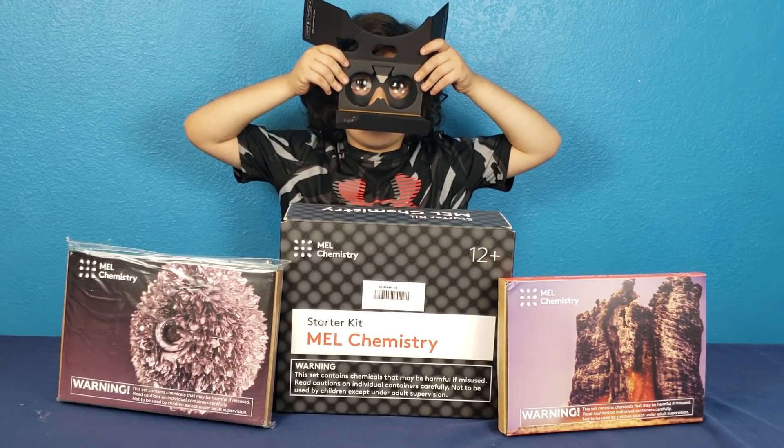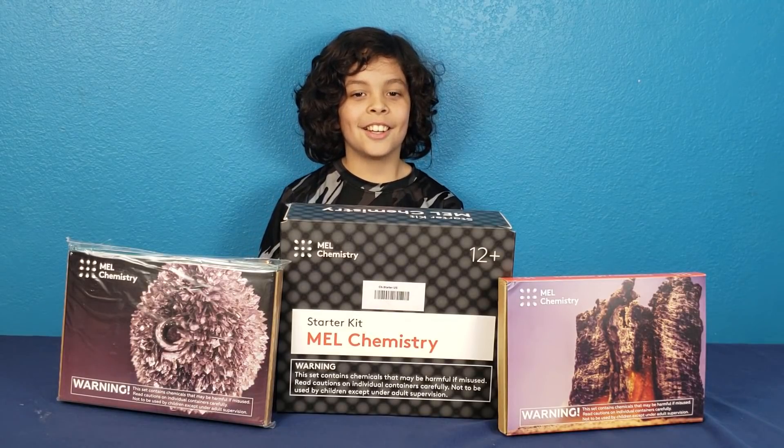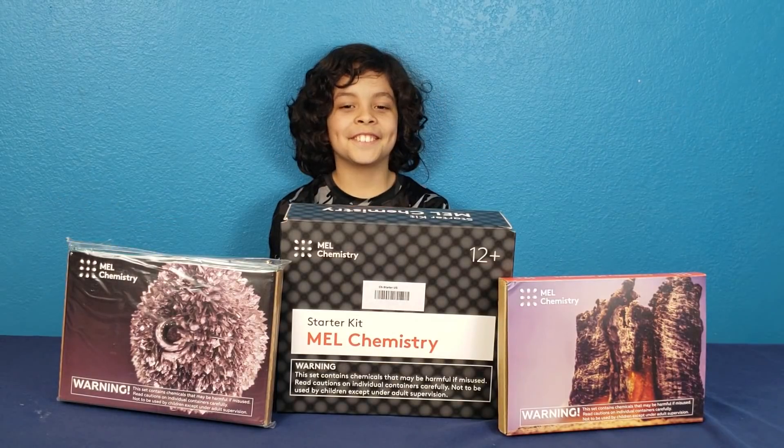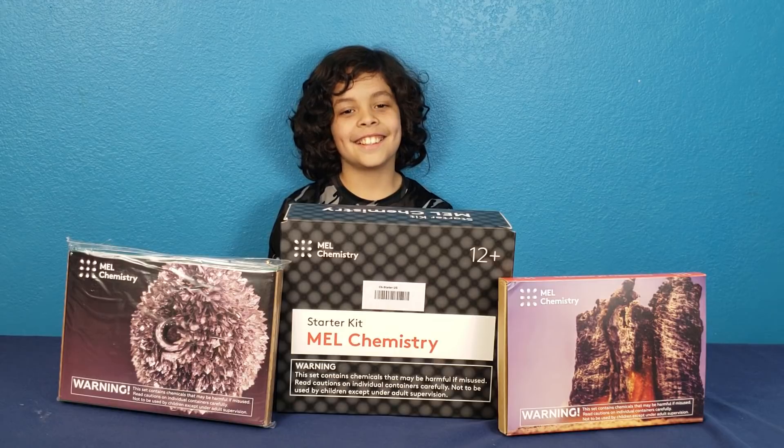This is a great alternative to school labs, recommended for children 10 plus. Over 30 chemistry topics, and shipping is free in the US.